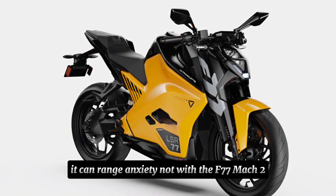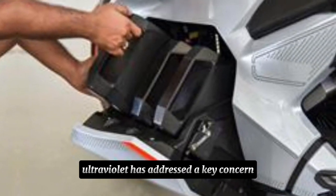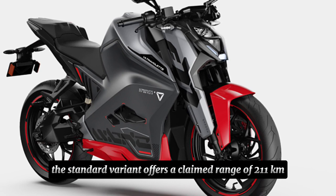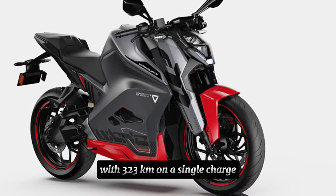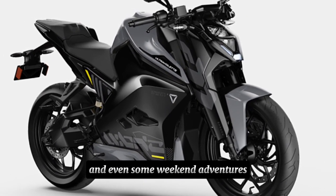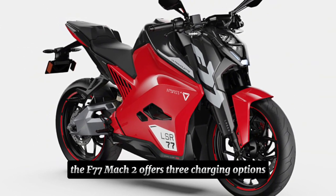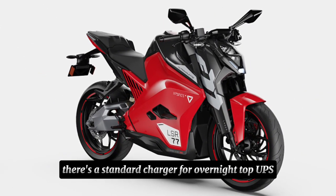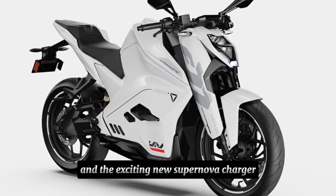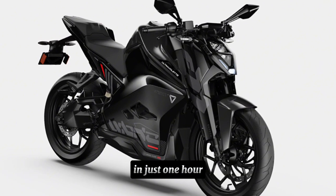Range anxiety? Not with the F77 Mach 2. Ultraviolet has addressed a key concern by increasing the battery capacity. The standard variant offers a range of 211 kilometers while the Recon variant goes even further with 323 kilometers on a single charge — that's enough for most city commutes and even some weekend adventures. And charging is a breeze. The F77 Mach 2 offers three charging options: a standard charger for overnight top-ups, a faster boost charger for quicker turnaround times, and the exciting new Supernova charger that can juice up the battery from 20% to 80% in just one hour.